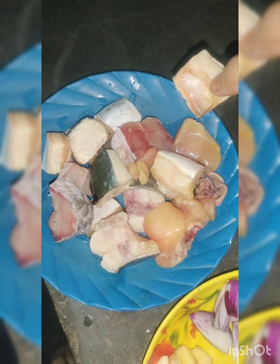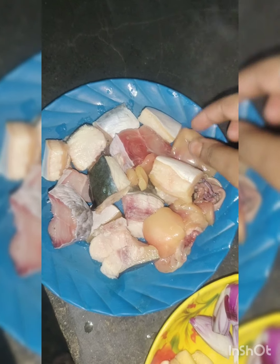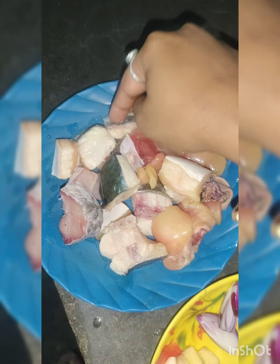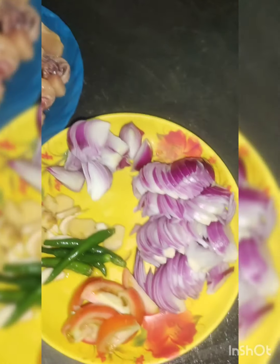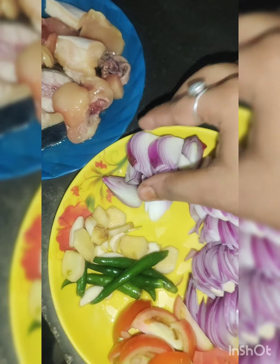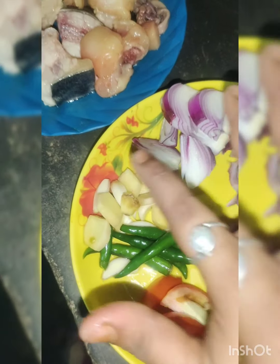I've been doing very much. There are very little trees. I've been using the green. I'm using the green. I'll be using the green. You can use the green.